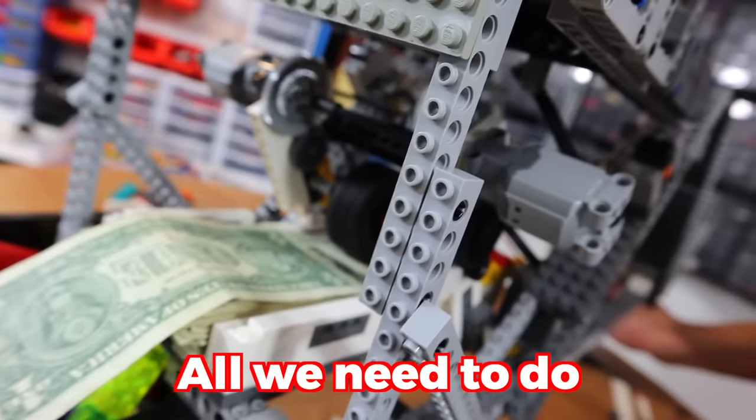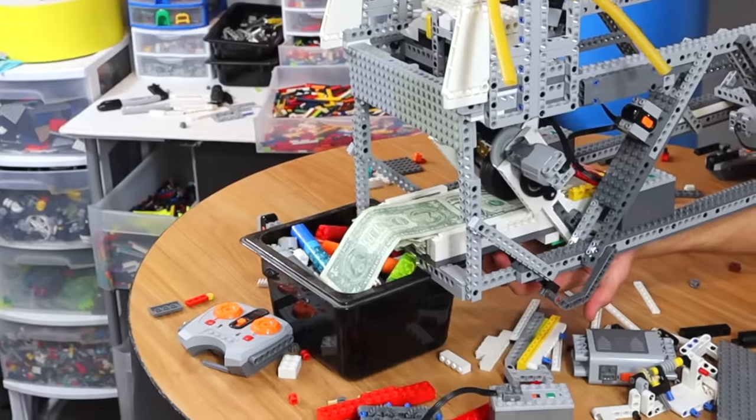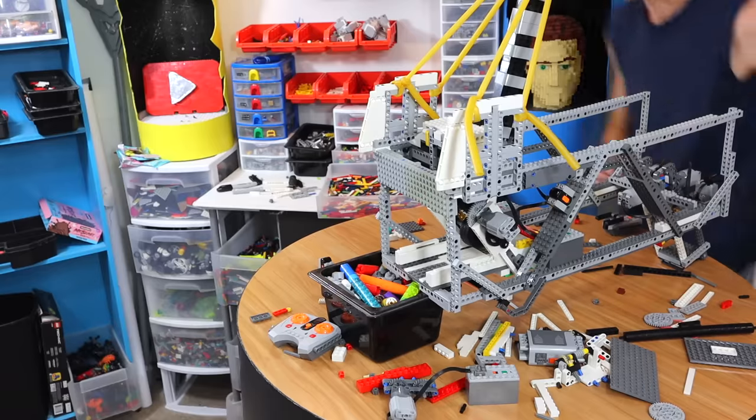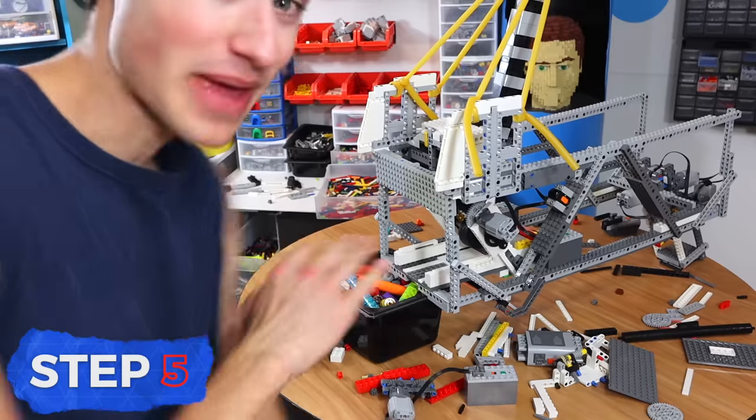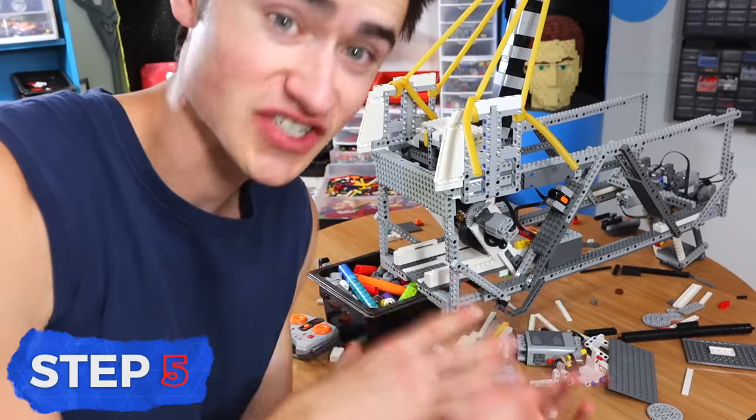All we need to do is pull the lever down. That was so cool. The next step in this process is we actually have to take the whole thing and make it look super cool. So we need to order a bunch of bricks.